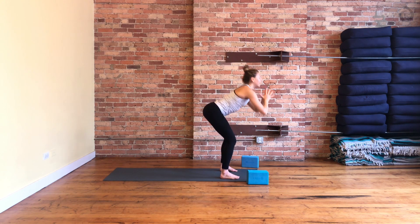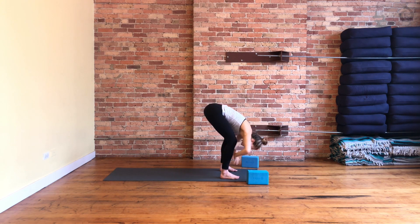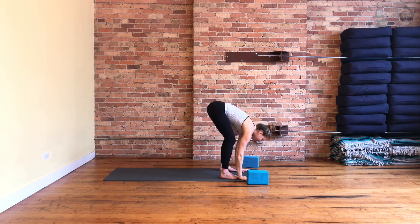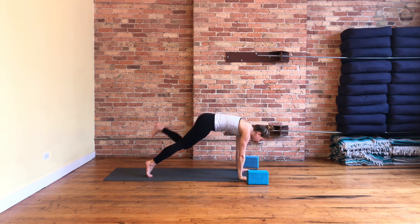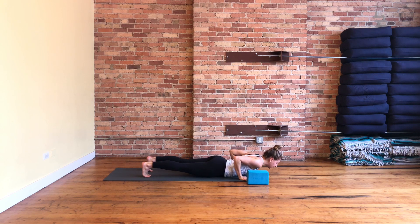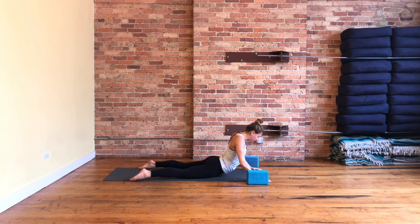Fold forward, exhale. Halfway lift, inhale. High plank — step back. We're not working into huge backbends today. Inhale, shift it forward a little, lower all the way down to your belly. Take two more cobras at your own pace — if you want to lift a little higher, you can, but your hip points stay grounded. One more round, your variation of cobra. Lower down, tabletop to downward facing dog.